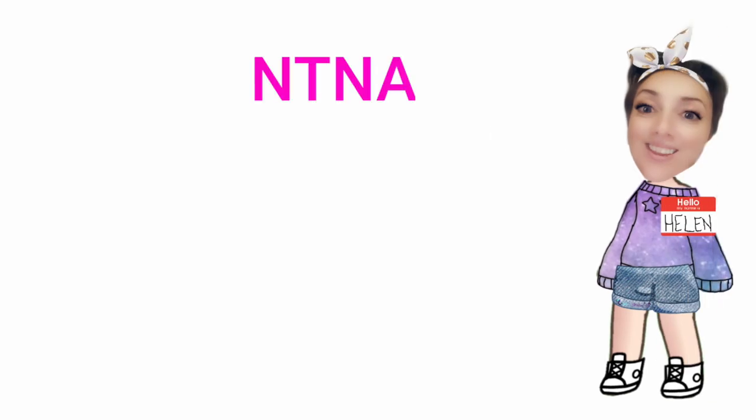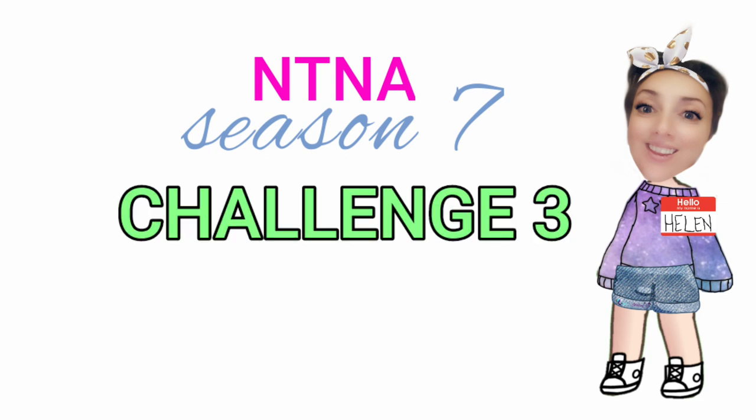Hello my lovelies, it's Helen here. Welcome back to my channel and welcome to NTNA Season 7 Challenge 3.